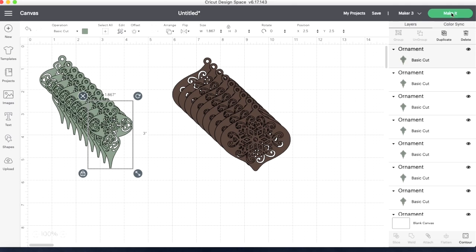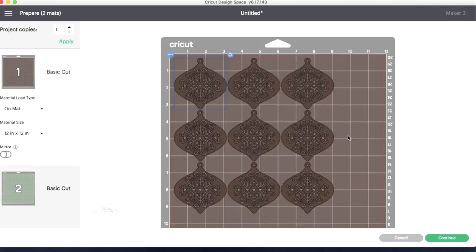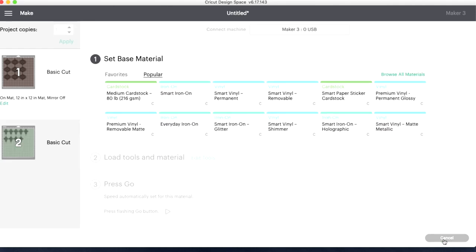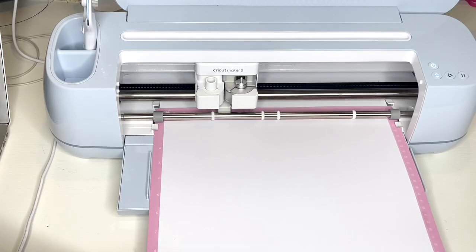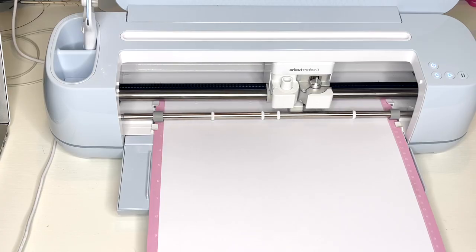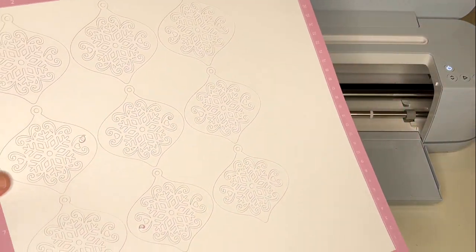Once my ornaments were made, I hit make it. It sorted onto my mat and I clicked save, then continue. In my materials selection I selected cardstock and set more on the pressure. I loaded my cardstock into my Cricut Maker by hitting the flashing arrow button, then hit the flashing play button to begin the cutting process. When my ornaments were 100% done cutting, I unloaded my material by hitting the flashing arrow button and went back to my computer.